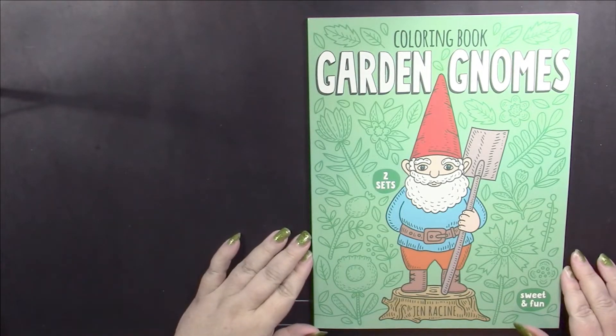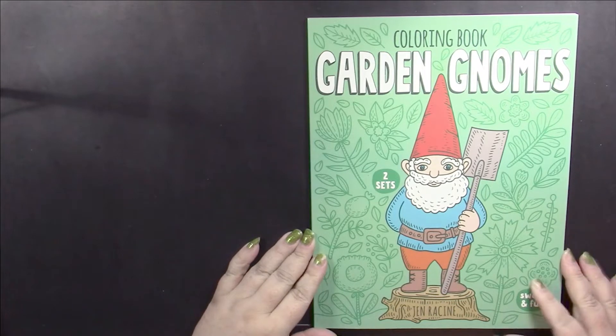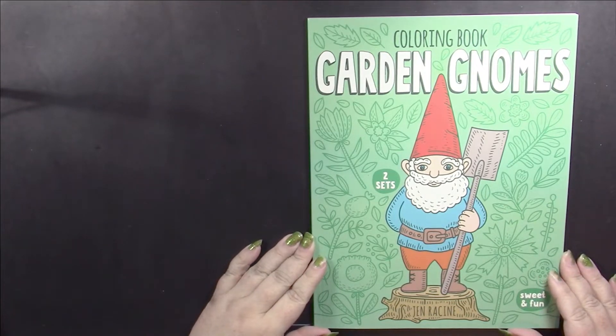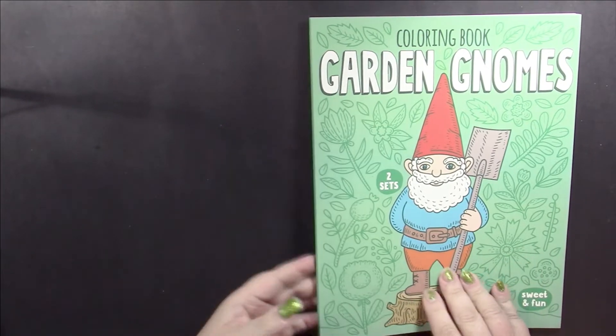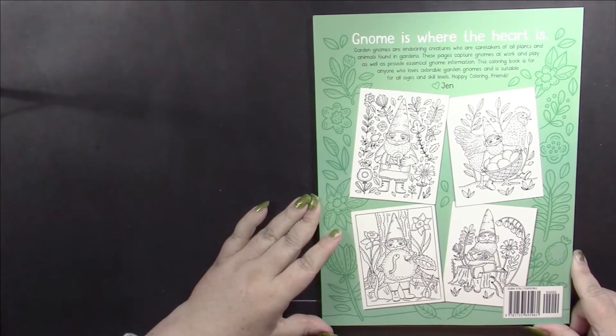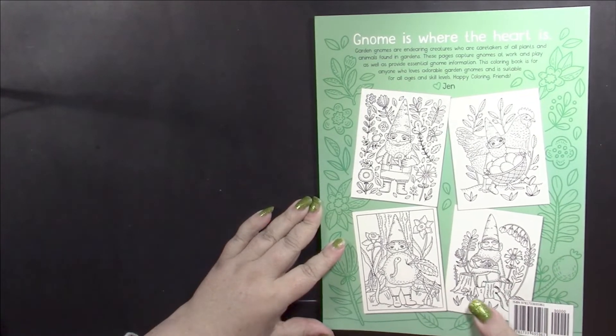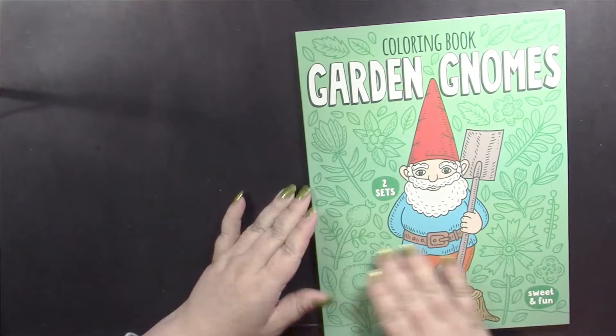Hello, this is Nikki in Niagara coming to you from Niagara Falls, Canada. Today we're going to take a look at Garden Gnomes by Jen Racine. There are two sets of pages and on the back we are shown an example of four pages within the book. The pages capture gnomes at work and play, as well as providing essential gnome information, and it doesn't say how many pages there are.